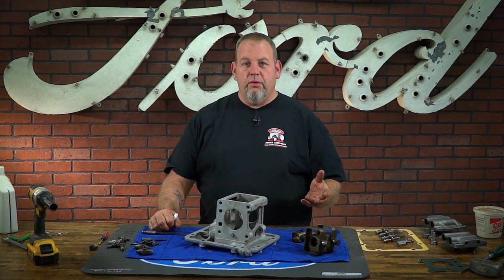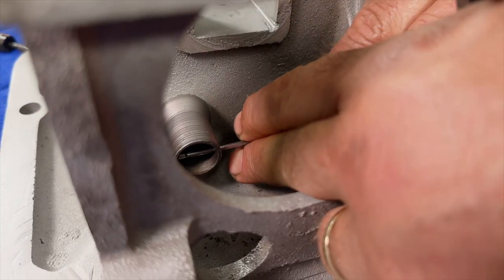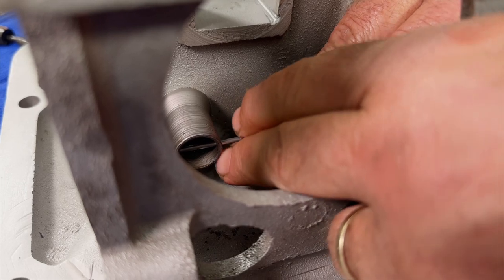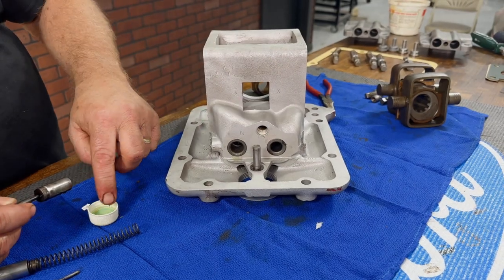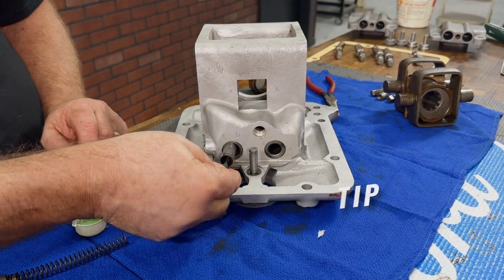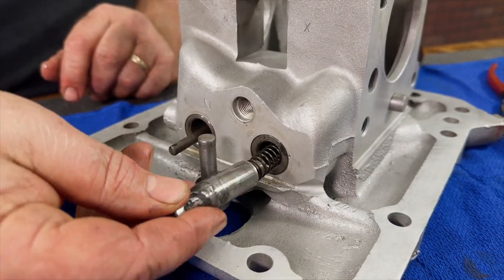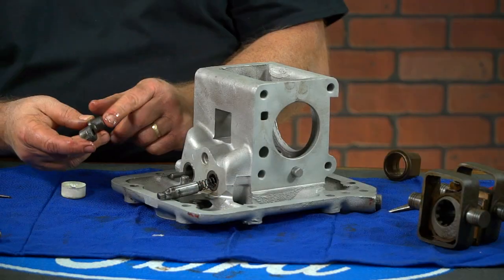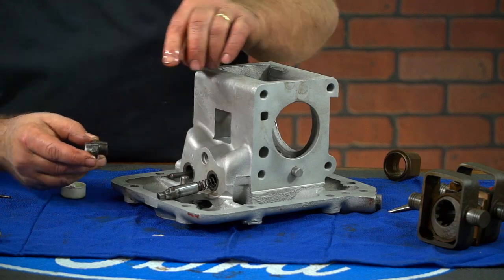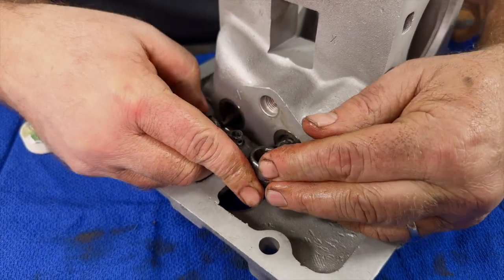Now that we've cleaned up our pump and all of its components and we've seen what we need, it's time to reassemble. First, I'm going to install a new cotter pin in the back of the inlet valve bore so our spring will have something to push against. Now we will insert the exhaust valve and then the inlet valve. Always apply a light coat of oil to the valves and the bores before you insert them. We will now install the rocker arm. We will need to push the inlet valve in against the spring pressure, slide the exhaust valve into the slot, and line up the clevis pin.